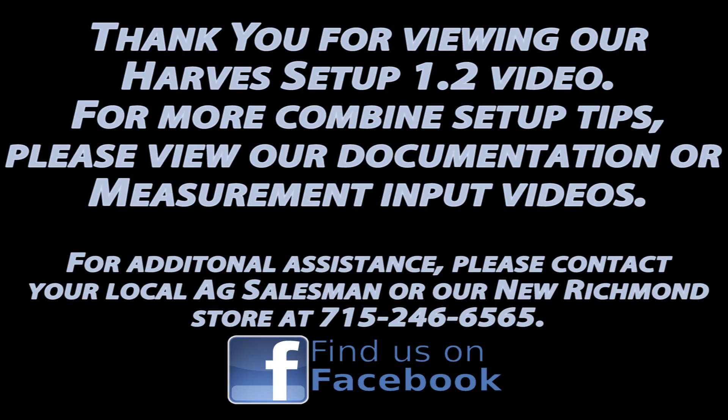So those are some of the regular things that we set up on the harvest dock with the 2630. If you have any questions obviously give us a call — we'll be here to help. Thank you for viewing our harvest setup 1.2 video. For more combine setup tips please view our documentation and measurement input videos. We thank you for your business as we strive to be your one-stop shop for quality John Deere equipment sales, parts, and service. If you need additional assistance please contact your local ag salesperson or our New Richmond store at 715-246-6565. We can also be reached online at www.frontieragturf.com. Thanks again and we hope you have a great day.